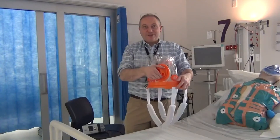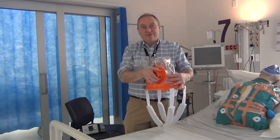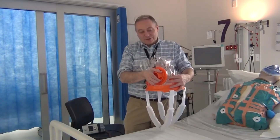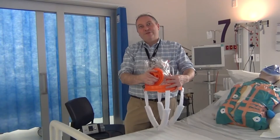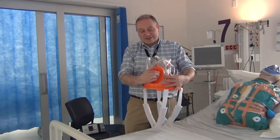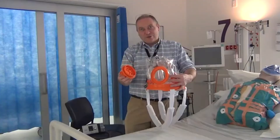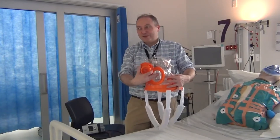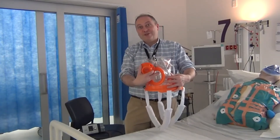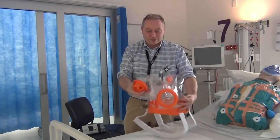The next feature is the free breathe valve. This serves several different functions. Most importantly, if the patient starts to feel very claustrophobic or feels that they're going to be sick and you need to get access to the patient without taking the hood off, you can spin this and remove it. You now have free access into the patient's face. You can put a suction catheter or a Yankauer in to deal with any secretions or nausea and vomiting.